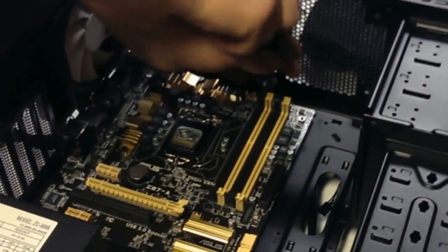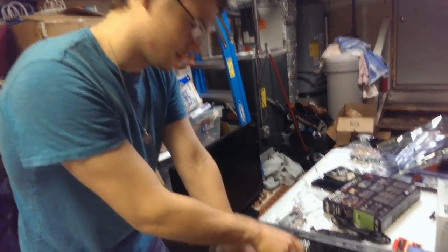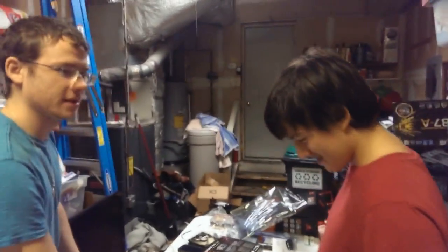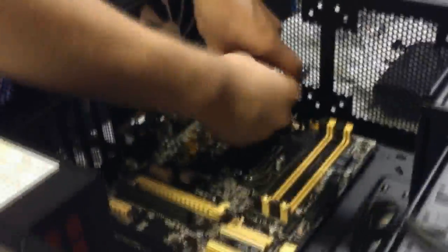If you remember earlier in the video, I showed you the first step of cable routing. Now, one of the cables was that 8-pin. What we're going to do is bend it at a slight angle and pop it right in. Instead of having a long cable going directly from the power supply across the motherboard getting in the way, we actually have it routed in the back.